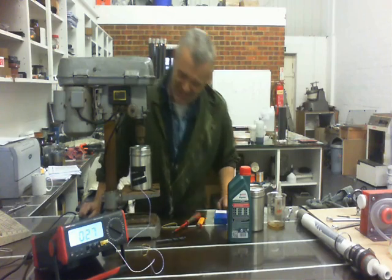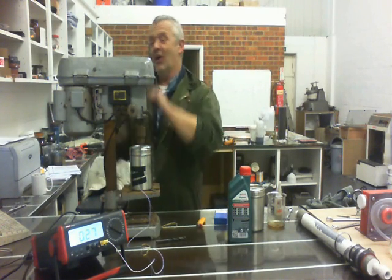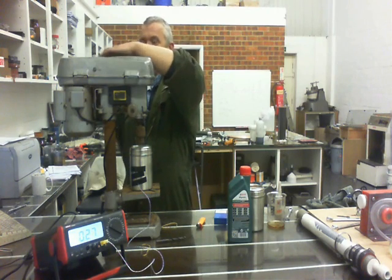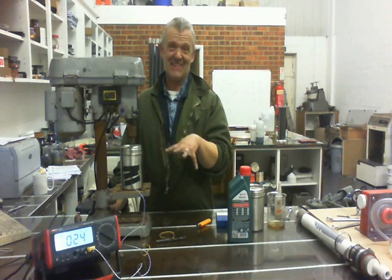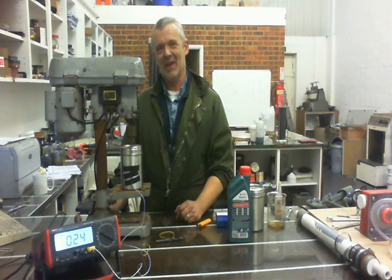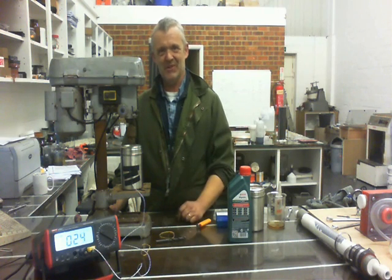Five minutes later, it's at 27 degrees. Like I said, this was set really low — it was actually on its lowest setting, which is 580 RPM. So it got up to 27 degrees in five minutes at 580 RPM. Now I've switched to its highest setting, which is 2,600 RPM, and let's see what it does.